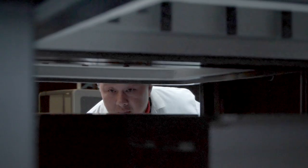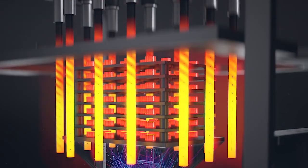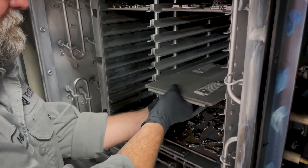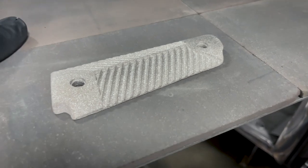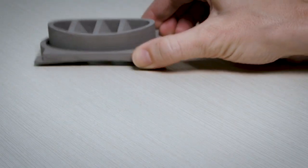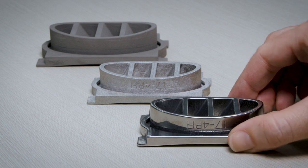During sintering, the green parts are heated in a furnace to temperatures approaching the melting point of their metal alloy. The metal particles fuse together to form a solid mass. During this process, green parts will shrink up to 20% depending on their material.